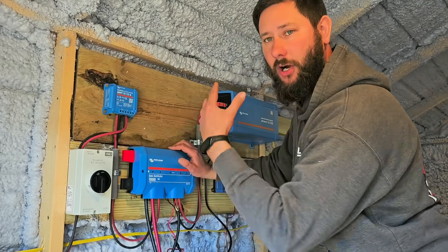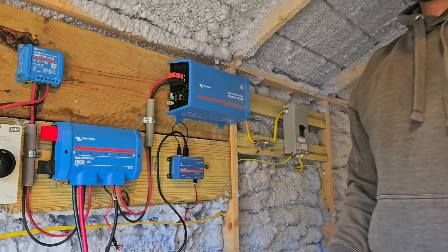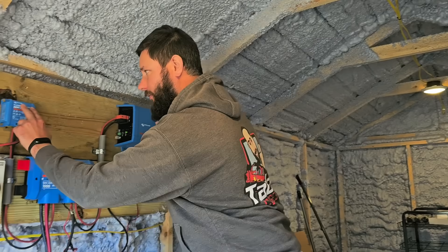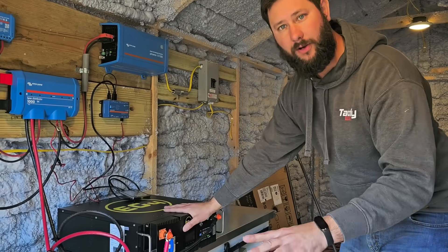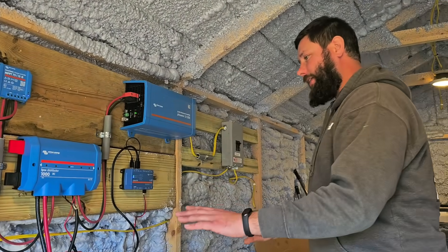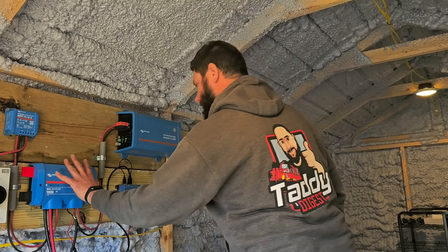From the MPPT charge controller, we then go into a distributor — this is a Victron Energy Blue Power Lynx distributor 1000 DC. The reason we have this is to keep everything looking nice and to have a good way to connect all the wires and components to each other. We go from the charge controller to the distributor, then from the EG4 400 amp-hour battery to the distributor, and then from the distributor to the inverter. So all three components — the charge controller, the inverter, and the EG4 battery — are connected together via the distributor. This is just our distribution center.